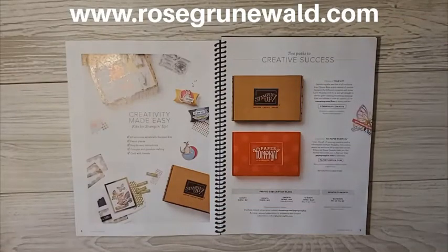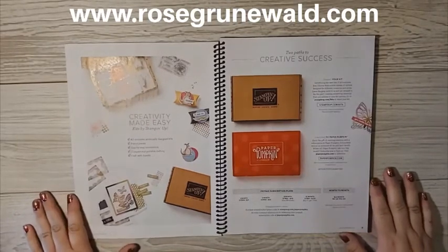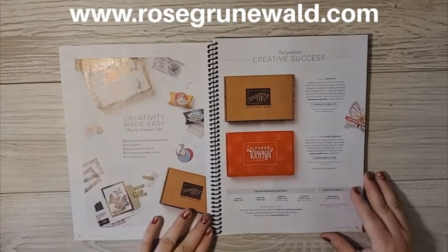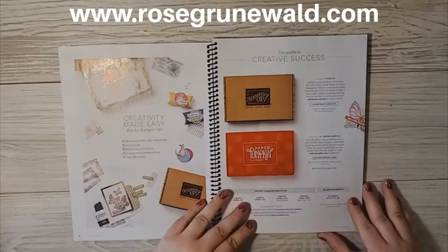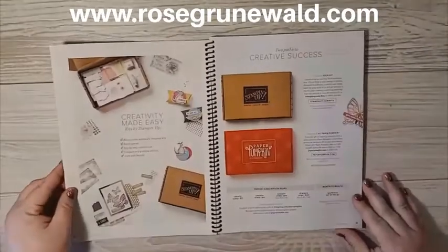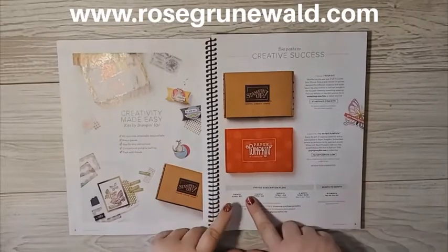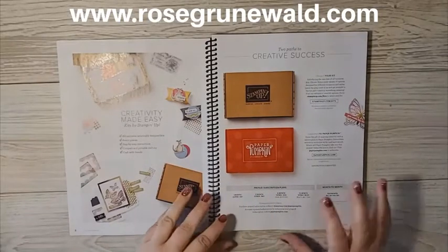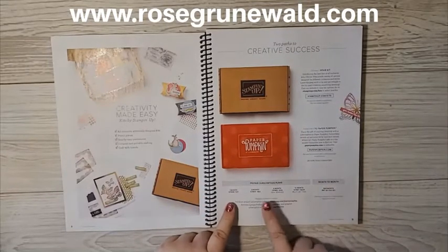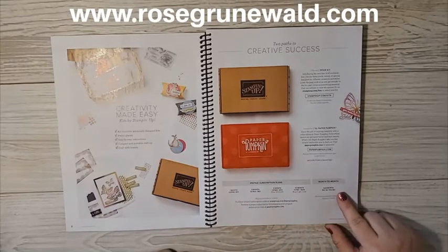Paper Pumpkin kits are super awesome and amazing. They coordinate with so many of our wonderful supplies, stamp sets, paper, and colors in the rest of our catalog, and it comes delivered to your door every month. In our new big catalog on pages 8 and 9, you can learn about these kits and the pricing. You can do a prepaid subscription plan with your demonstrator at one month, three months, six months, or twelve months. Of course, the more you buy, the more you save. You can also pay as you go month to month for $22 a month.